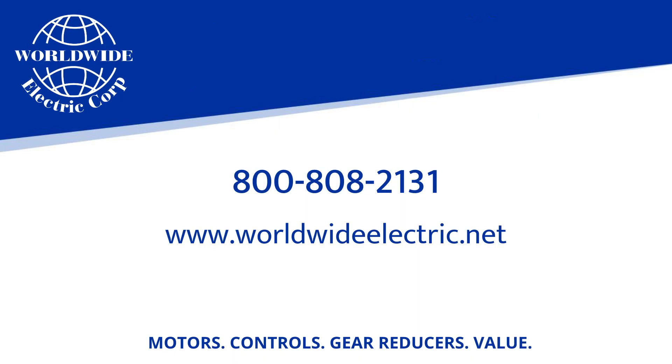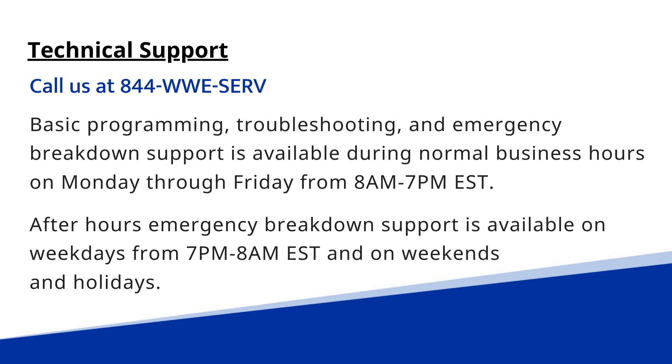We hope you find this video educational. Please visit us at worldwideelectric.net, or if you need our tech support line, please call us at 844-WWESERV. Thanks and have a great day.